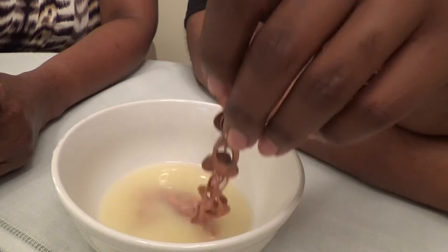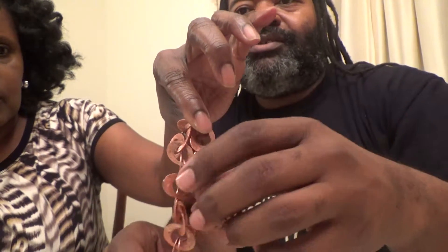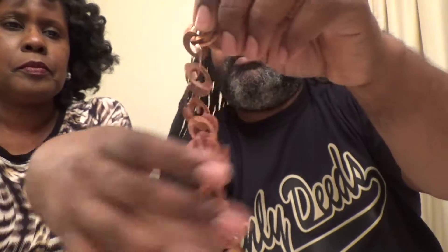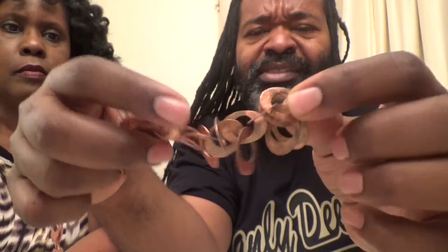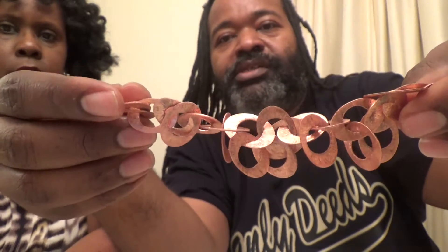Yeah, see, you can see — that's much shinier. Check it out. You've got this end that was in the salt and lemon juice for about, what, maybe a minute? Less than that. And you've got this end that was not. You can see, because we reversed the tarnish reaction, you've got tarnished pieces of copper here and cleaner pieces here.